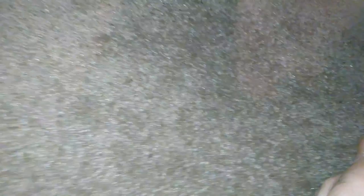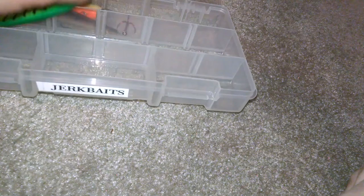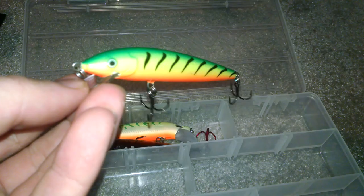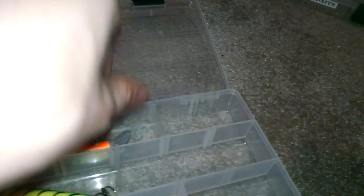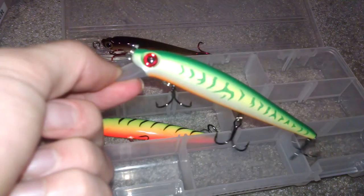Getting into jerkbaits — I only have a couple of them. This is a Rapala jerkbait, fire tiger. This is a Storm Live jerkbait — it reminds me of a really fat minnow with red hooks. And then I just have another Storm — a big fire tiger.